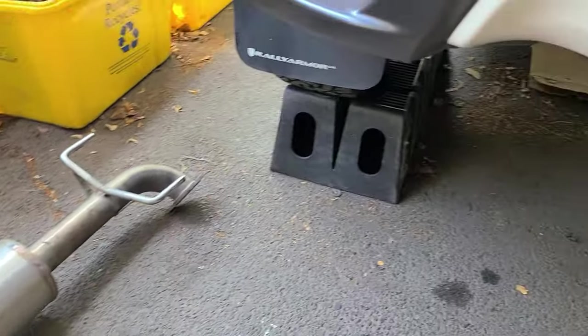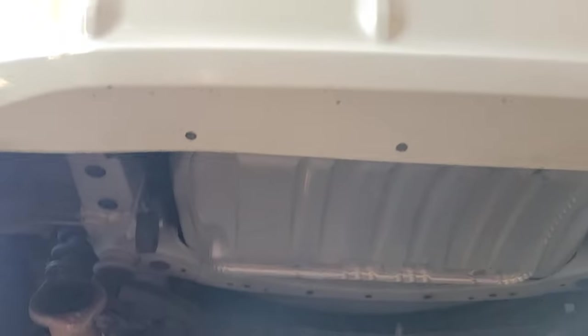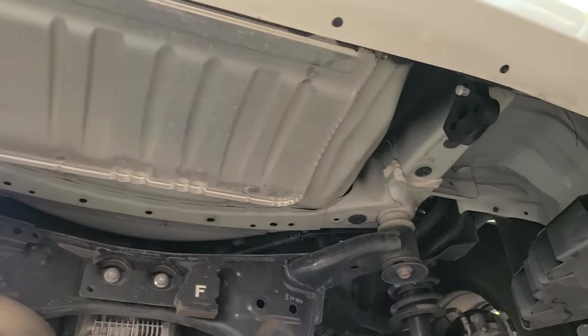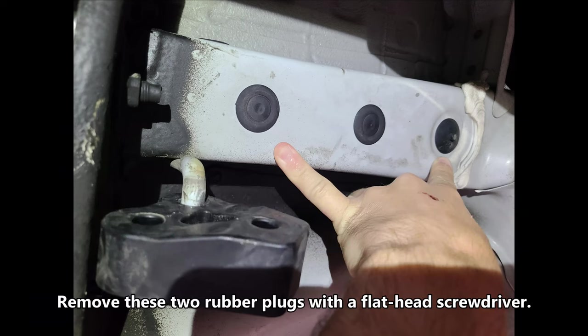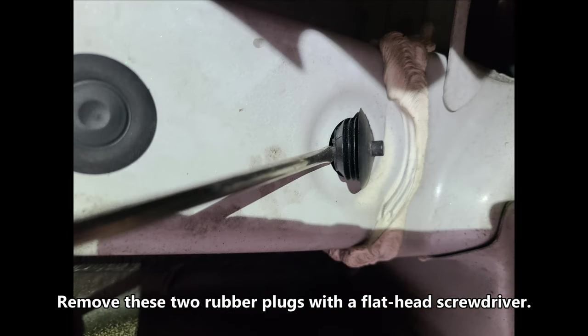We've got the muffler off, which frees up some room underneath to work and get the hitch bolted up. The next thing you're going to want to do is pull out two of these three plugs — the forward-most one and the rear-most one. You can leave the center one in. These are located on either side of the muffler — there are two sets. You can use a flathead screwdriver or just pull them out with your fingers; both methods work equally well.